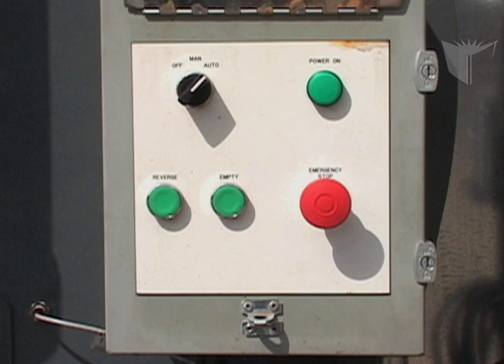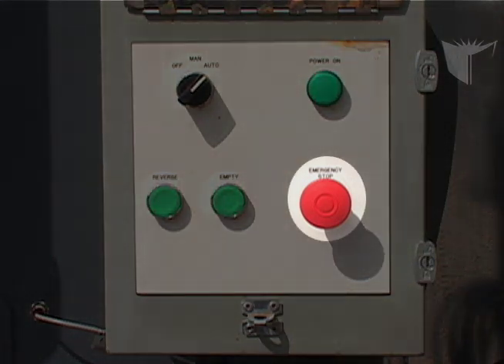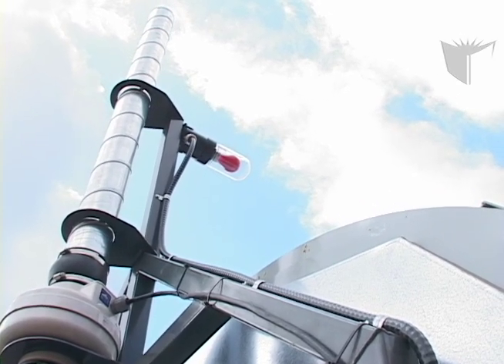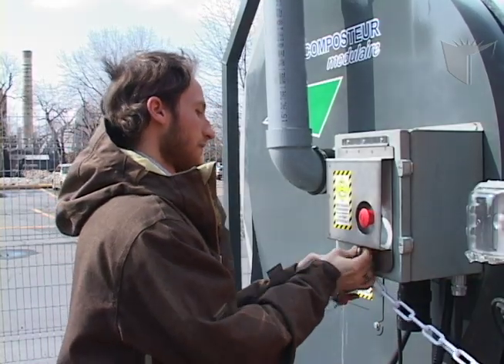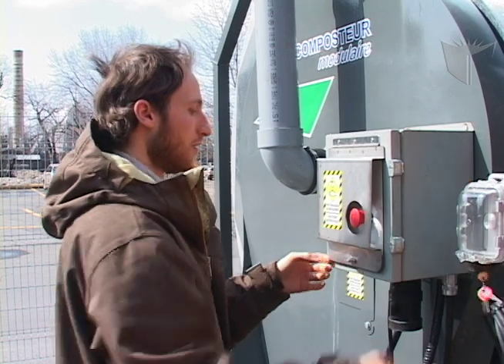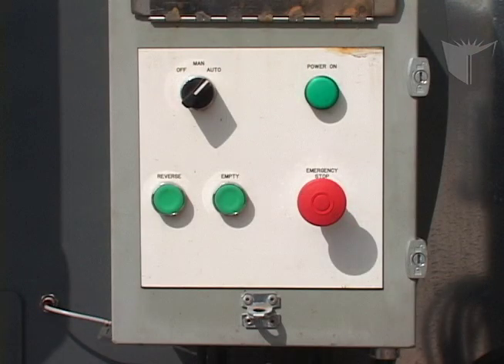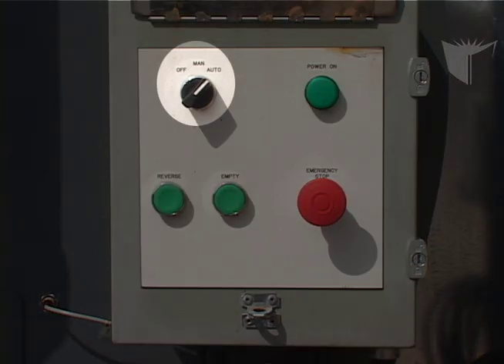Before working around the composter, press the red emergency stop button on the main panel. This illuminates the red light, which indicates that the composter is off and will not rotate. To operate the composter, you will need the key to open the main panel. Open the lock and flip open the panel door. If you would like the composter to run normally, set the black dial to automatic.